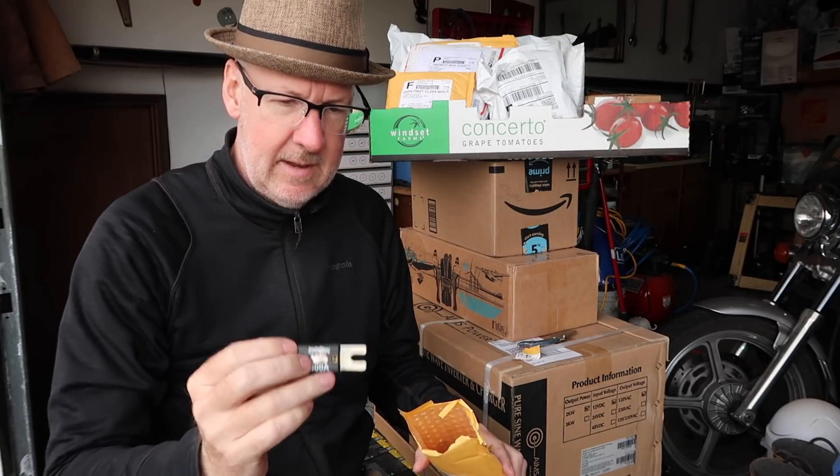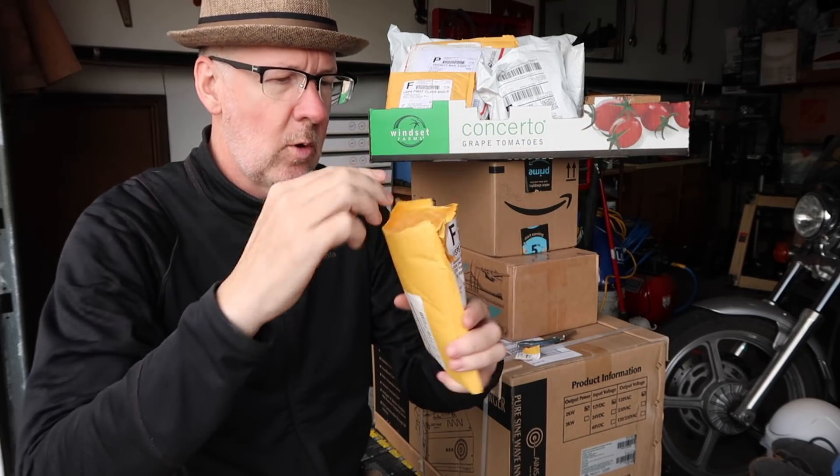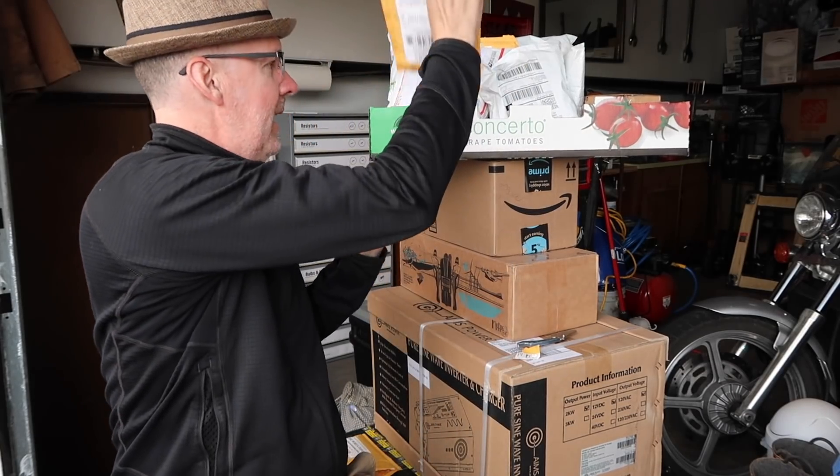Looks like I have some 500 amp fuses — I've got one, two, three, four in this package. That's the first package.